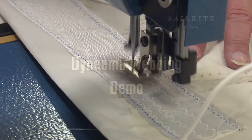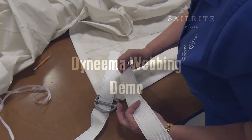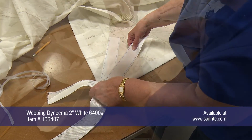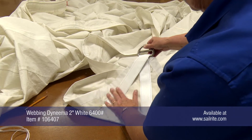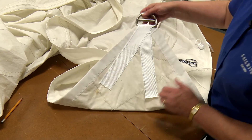Dyneema webbing is very strong, very UV resistant and very thin, so it's an excellent option for sewing rings on sails and tarps. Since Dyneema webbing is so thin, it works great when sewing onto tarps or, in this case, in a Genoa sail's clew corner.